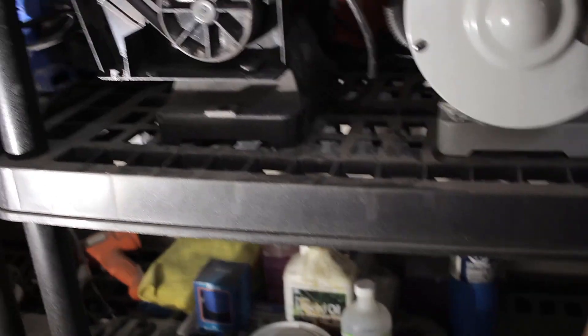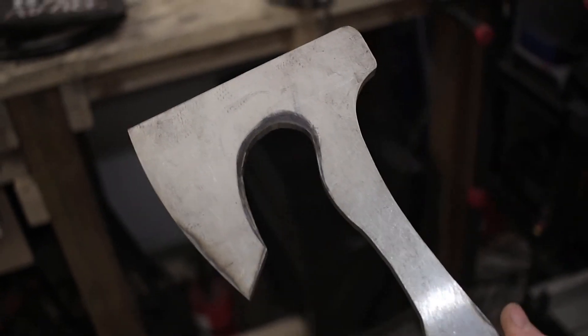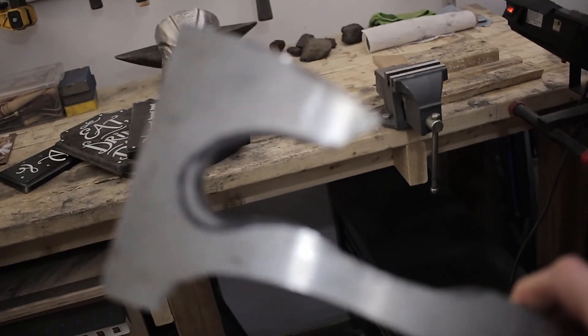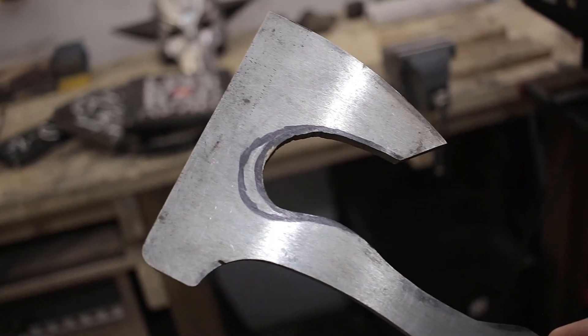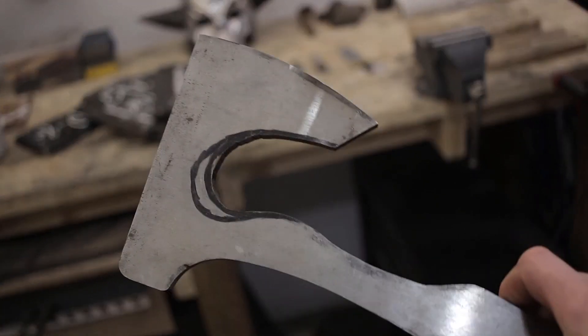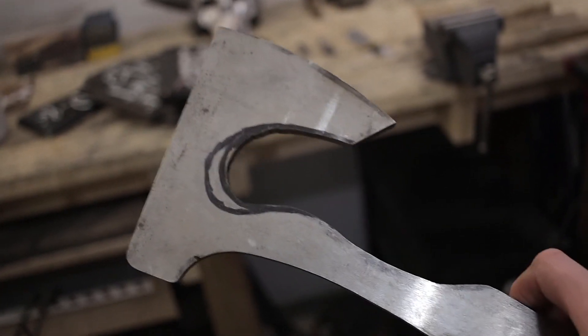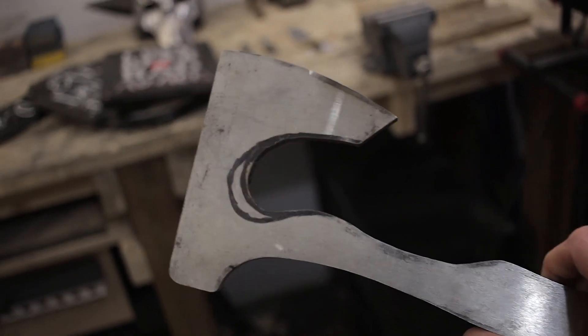I'm working on a second axe right now. If you're familiar with the Revenant mask in the background, this is roughly similar to the axe in Apex Legends — Bloodhound's axe called Raven's Bite. This is the blank I'm starting with, again O1 tool steel. It probably won't be hardened, but I'm going to give it more of a flat or convex grind on the blade end. I have a lot of plans for this one and I might film some of it.